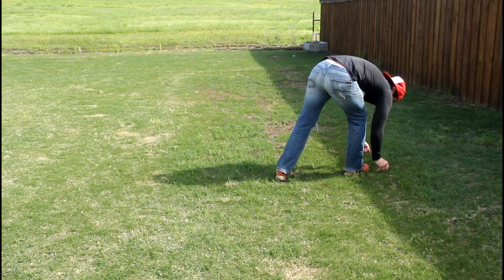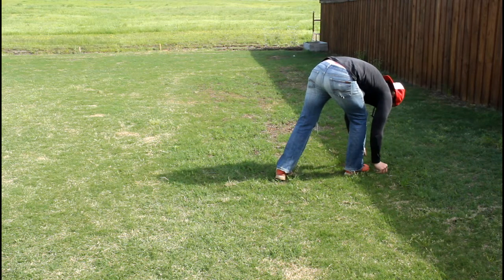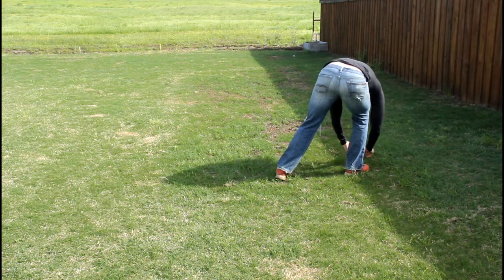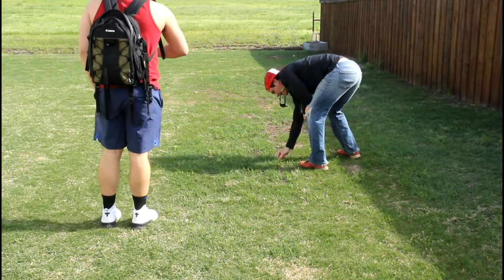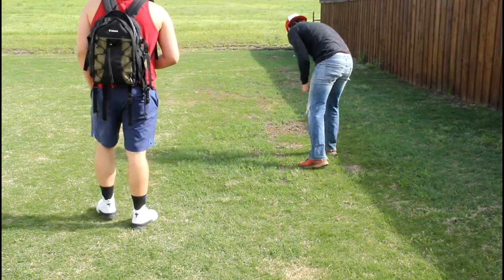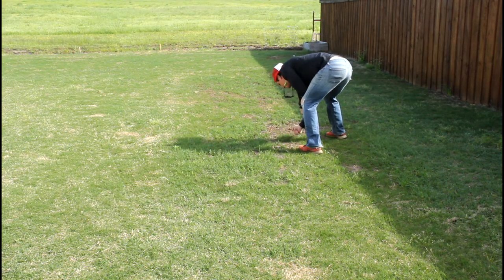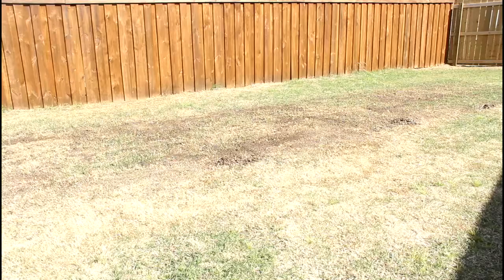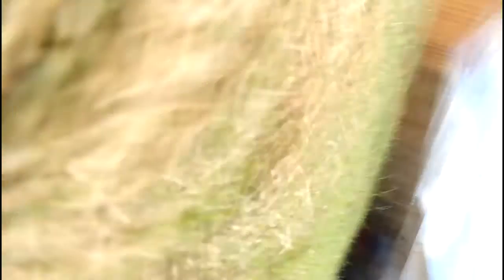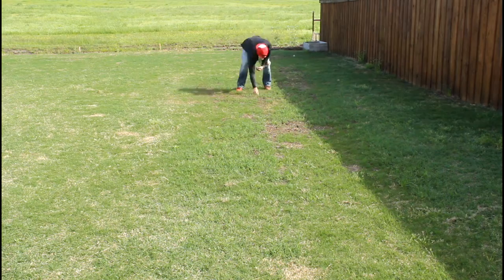It was supposed to be like 70 today. It's actually supposed to rain today. That's Ryan — he likes to come over and complain about the weather and wear backpacks. He also likes to point out my mistakes — got some mud on this lens. Thanks Ryan. Ryan knows his stuff.